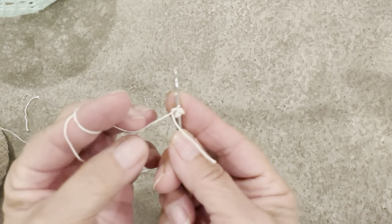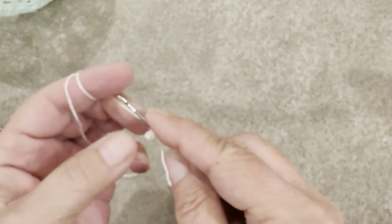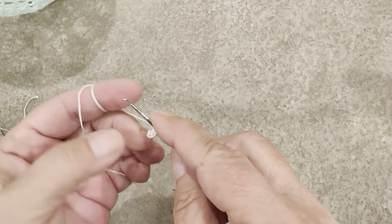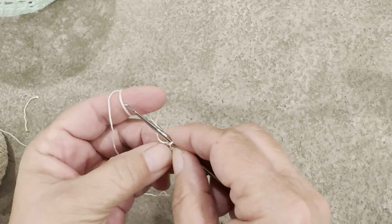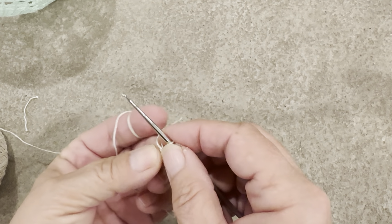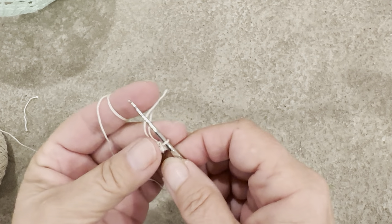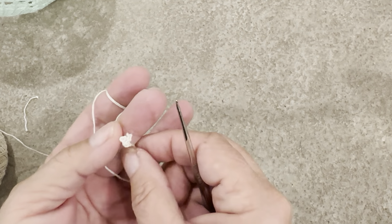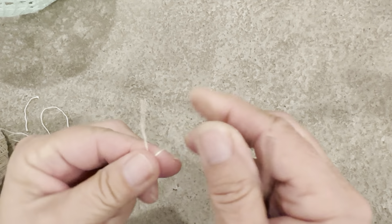I try to put that tail behind and find my circle... which is impossible for some reason. I don't know what I did.